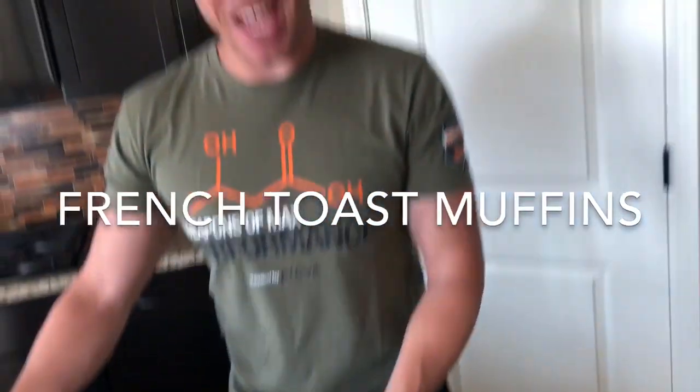What's happening? Nick Martinez, the Keto Dad here, and today for breakfast we made French toast muffins that are keto friendly. You're gonna love these — check them out.